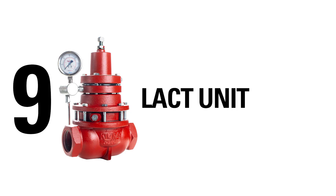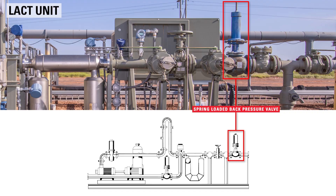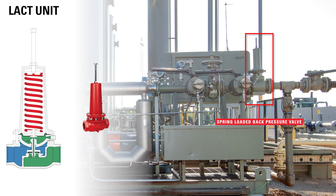On a lact unit, oil moves through a back pressure regulator, which holds pressure against the lact unit. This is typically a spring-loaded back pressure regulator because it requires no supply gas to operate.